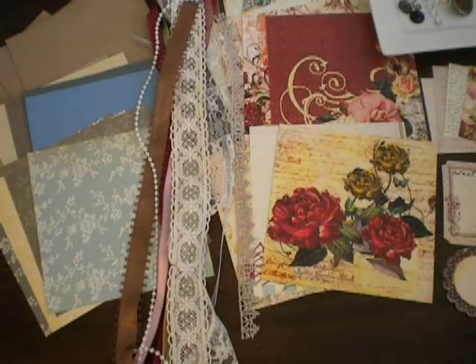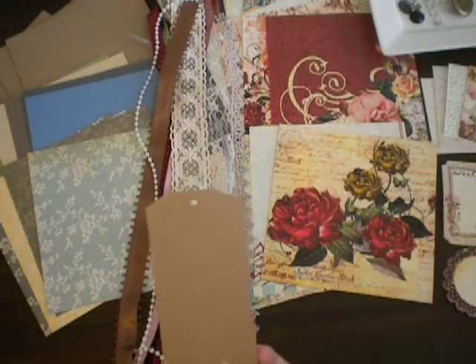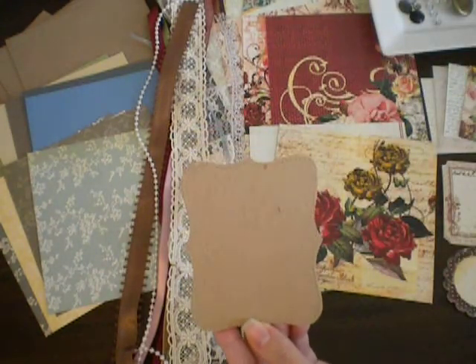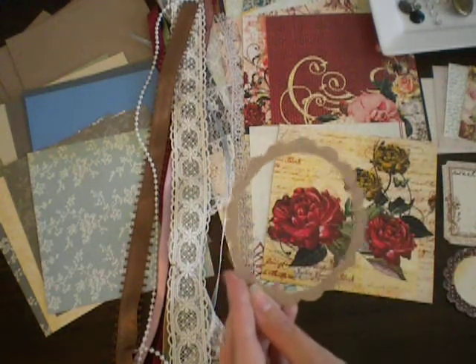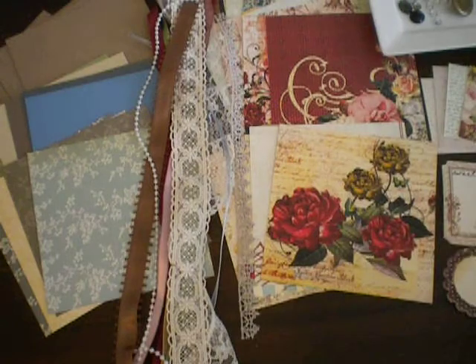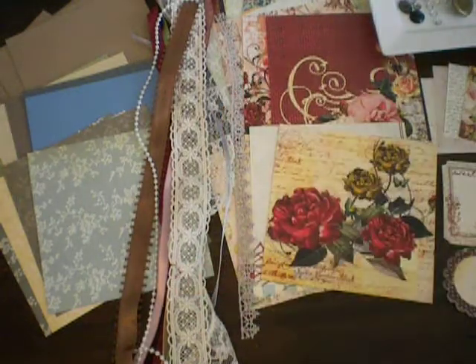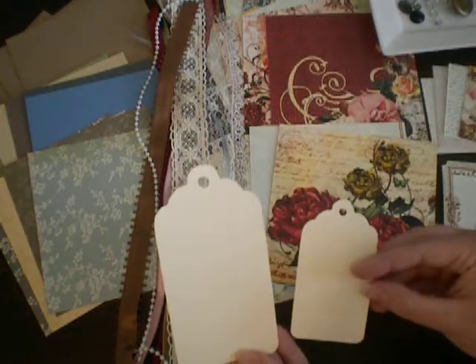You also get some chipboard pieces: this chipboard tag, a chipboard top note or bracket shape, and also a chipboard scallop shape frame, and a couple more chipboard pieces — a little book plate and a tag, and a couple more tags in two different sizes.